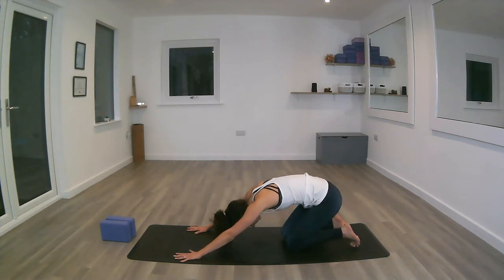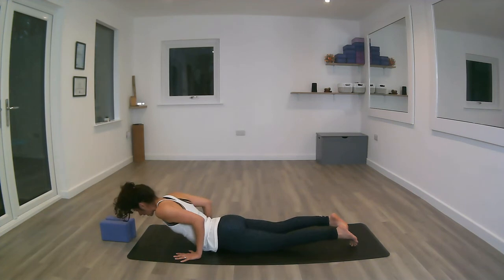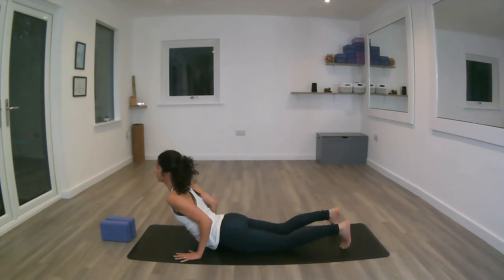Next inhale, moving forward again with the chest all the way forward, squeeze the core, connect the hips on top of the toes, push the mat away. Inhale. Exhale, tuck the toes under.